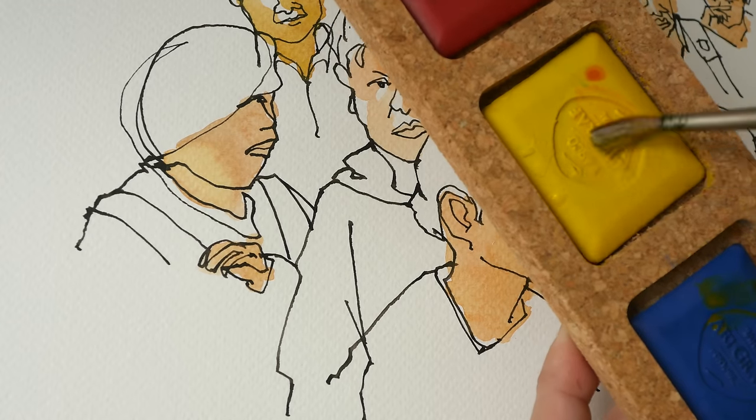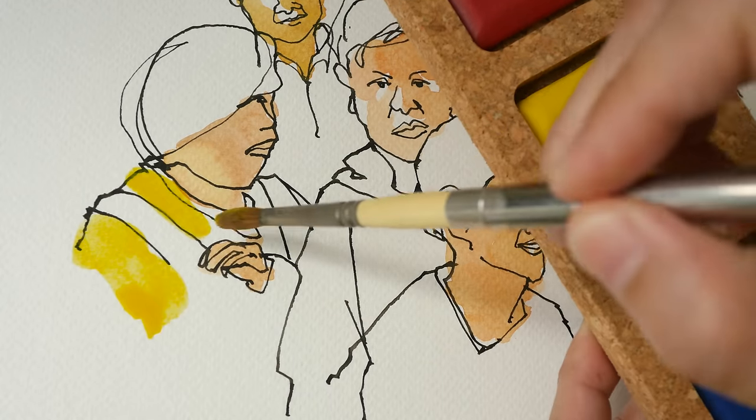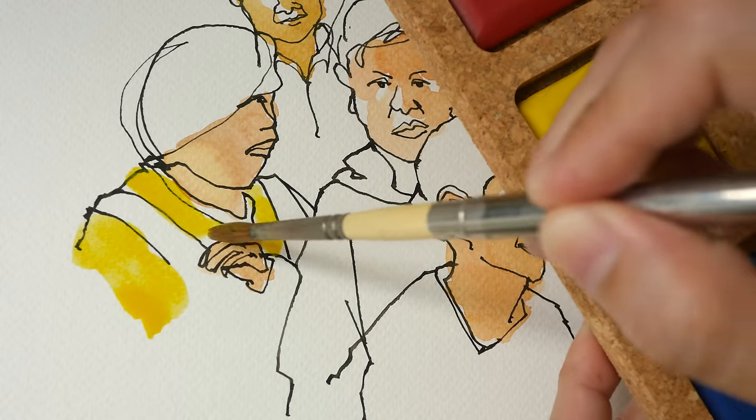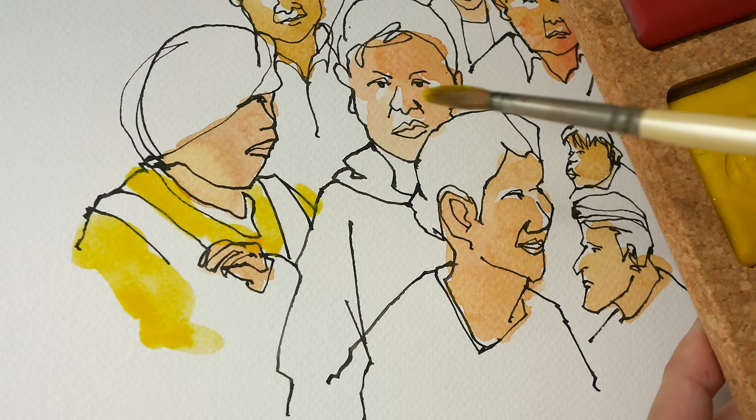Because there is no pigment information, I have no idea whether or not these colors are going to be lightfast unless I do some testing.